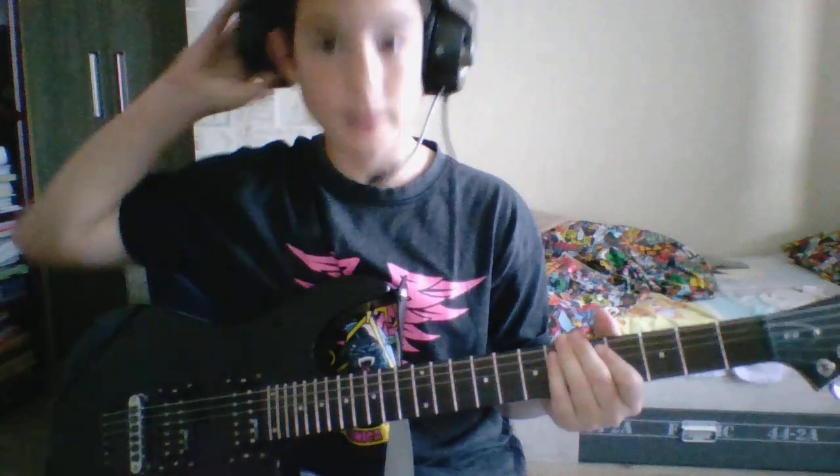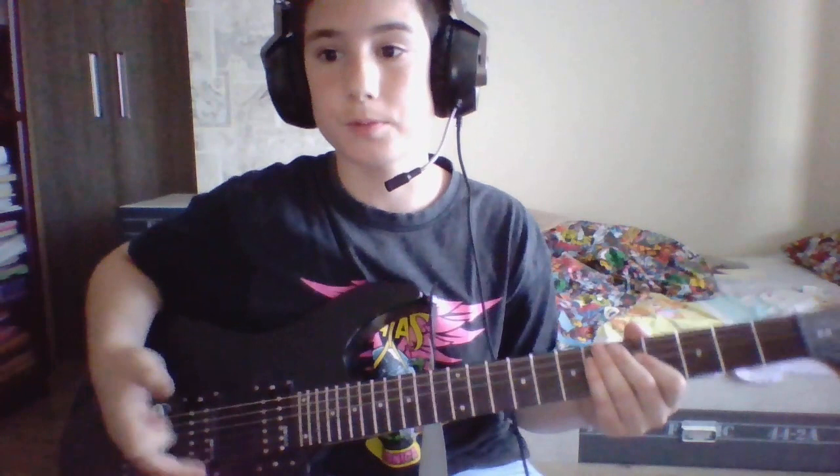Hello everybody, my name is David De Ganosidze, and throughout this whole essay project, my goal is to teach you guys how to play guitar.